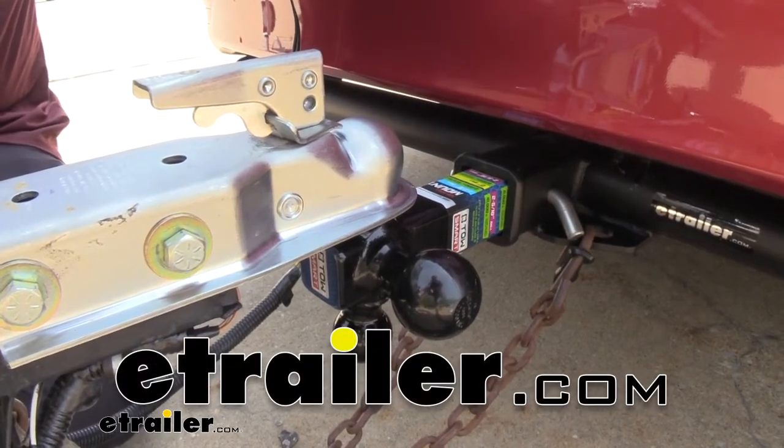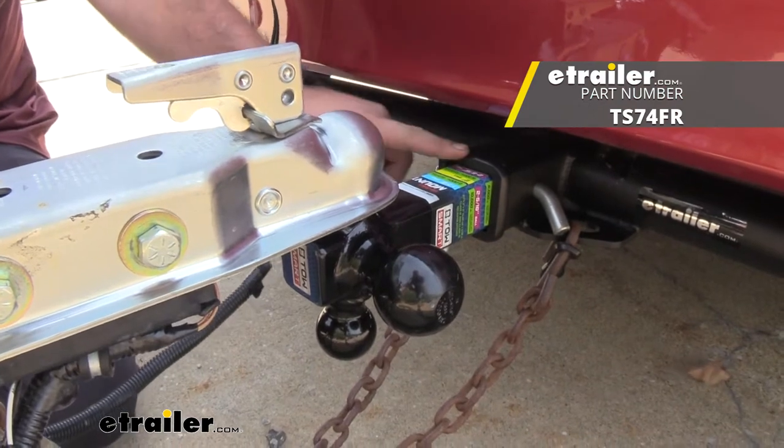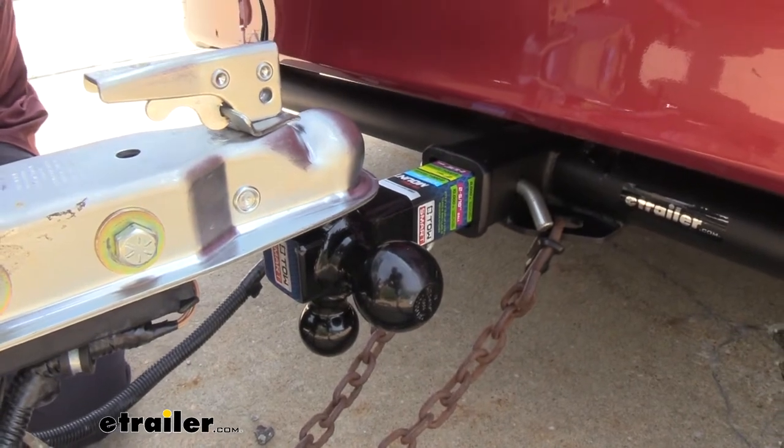Hello neighbors, it's Brad here at eTrailer and today we're taking a look at the Towsmart multi-ball mount for 2-inch hitches. That's going to have a ball that is 1-7/8ths, 2-inch, and also 2-5/16ths.